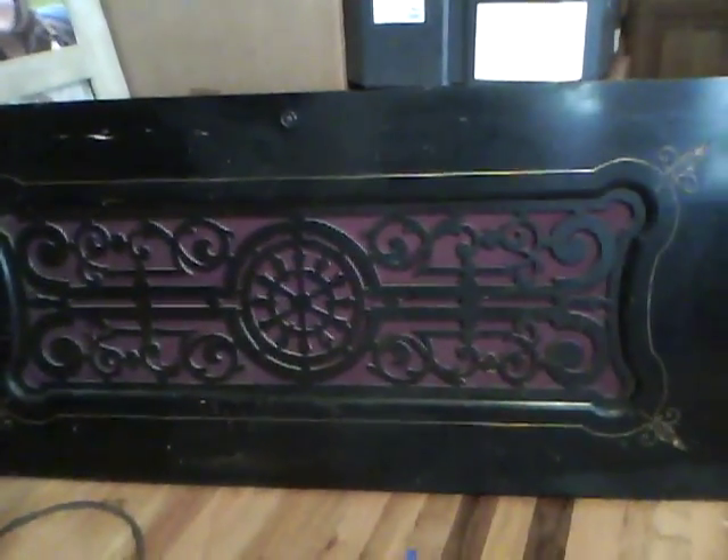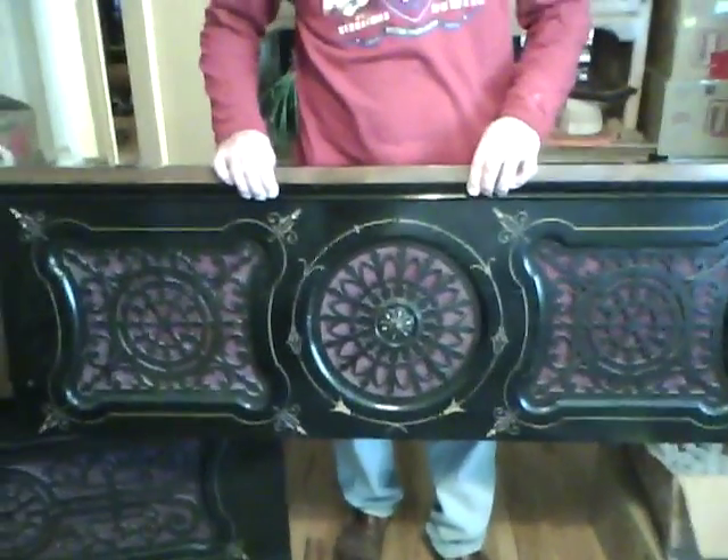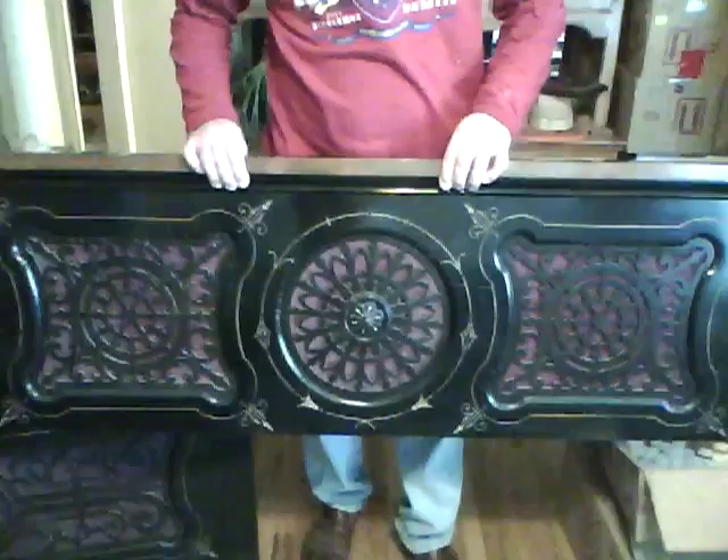There's some of the front. That's the bottom panel, isn't it? Yep. And then that's the top panel. Wow! Nice! Rock and roll!